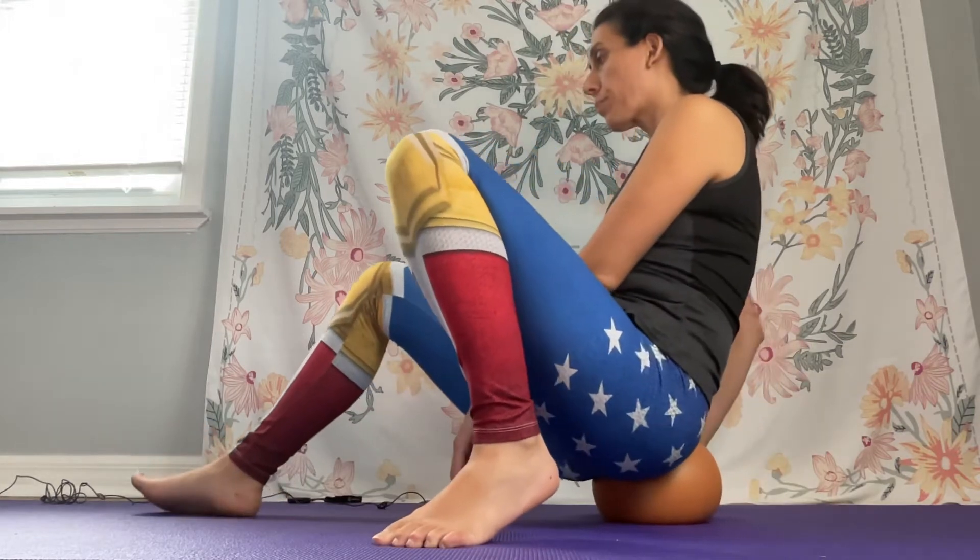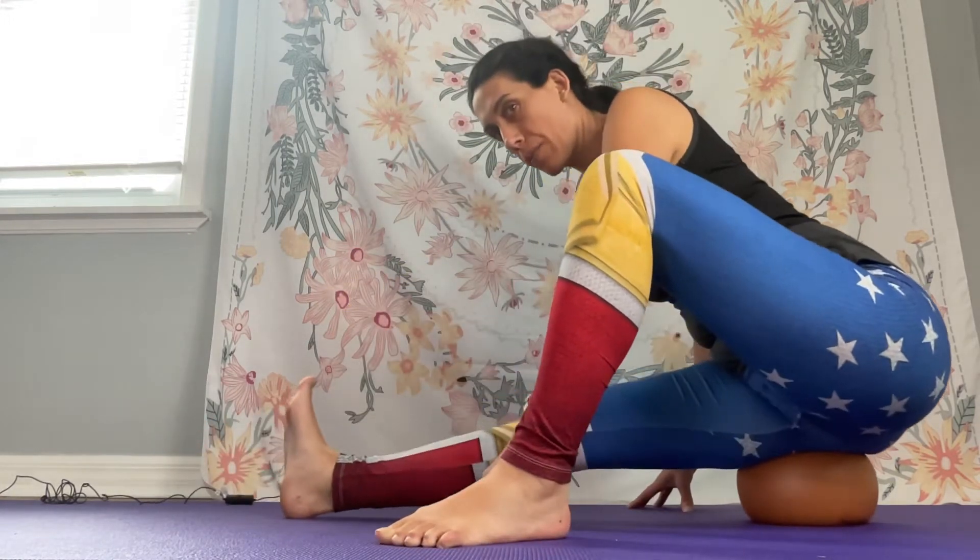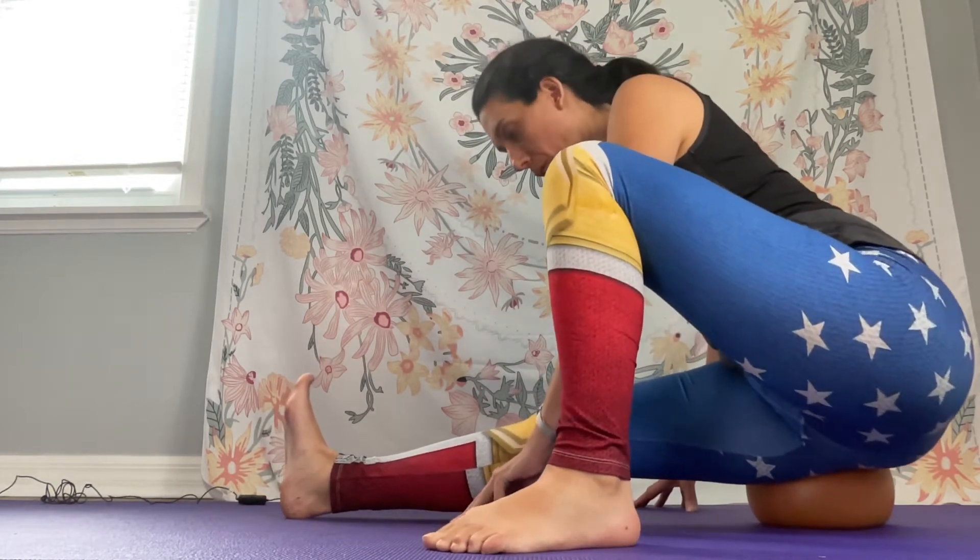Rock forward and rock back. Feel that stretch in your hamstring. And you can take the ball from side to side.